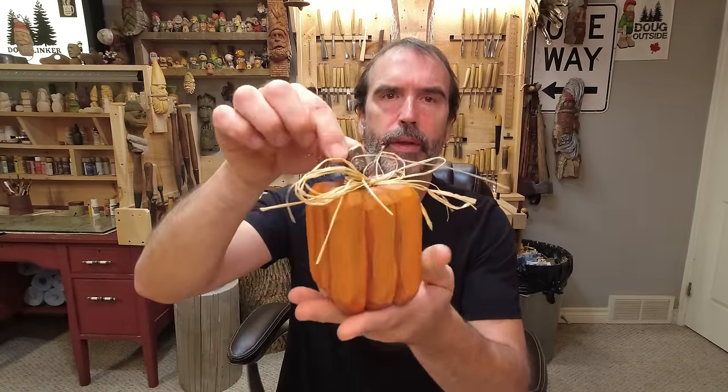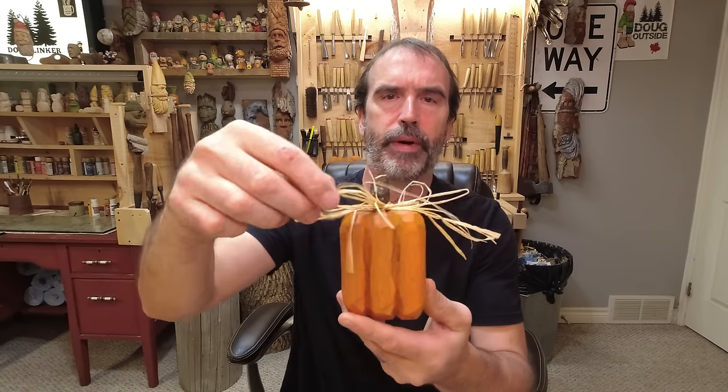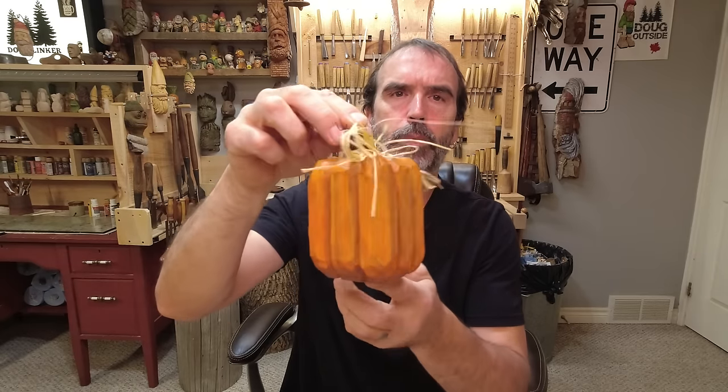These little fellas are nice and neat and clean — they'll sell all day at a craft show or gift shop. You get a kiss from your better half. These are fun little carvings even though they're simple. And if you want to take it farther, you can make a bigger one — a little stick, a little bit of raffia, a little bit of wire. Not difficult, but done well.